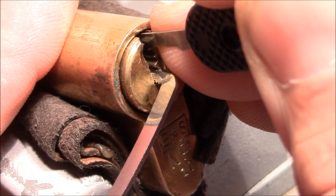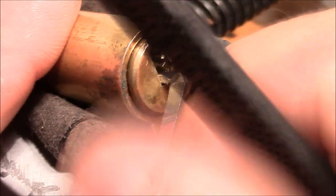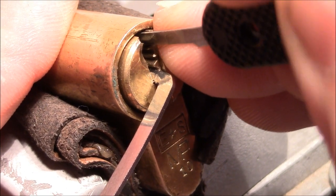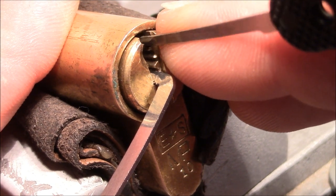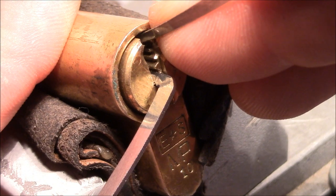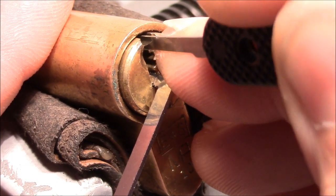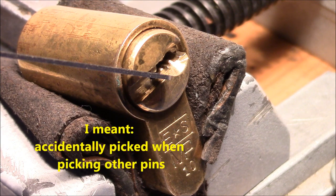Pin 6 is binding — got it. Pin 5 is stiff. Now I am on 4 — got a click. Pin 3 is springy. Now I am on 2 — got it. Pin 5 is stiff; now 1 is binding — got a false set. Checking for the spools, and it is open. The other spool was already picked by a previous picking attempt.